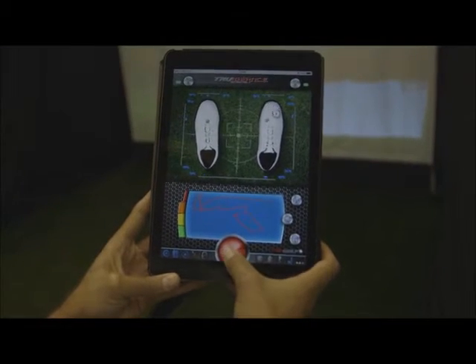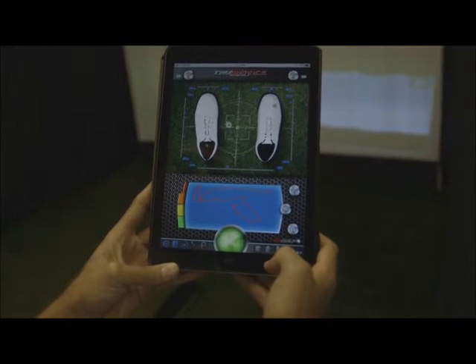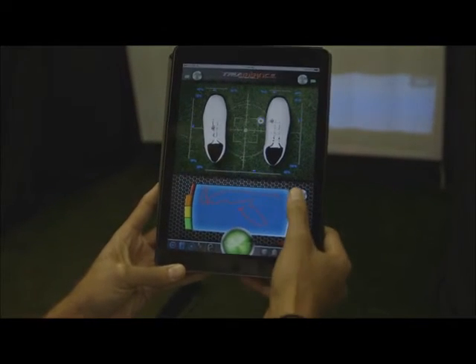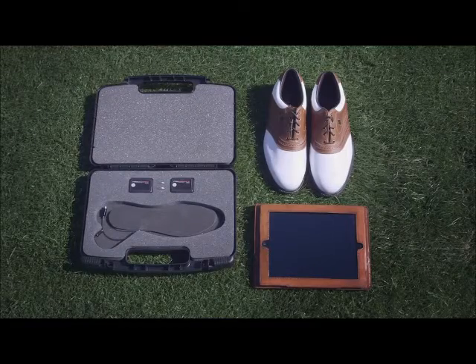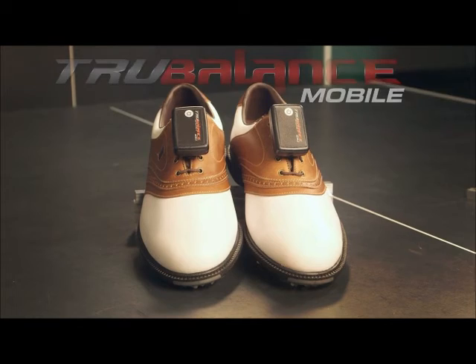Get the precise analytics you need instantly for a fraction of the cost. Introducing TrueBalance Mobile, the first truly portable weight shift measurement system.